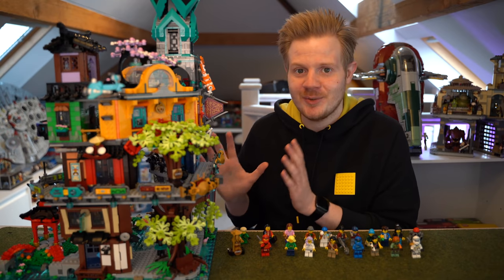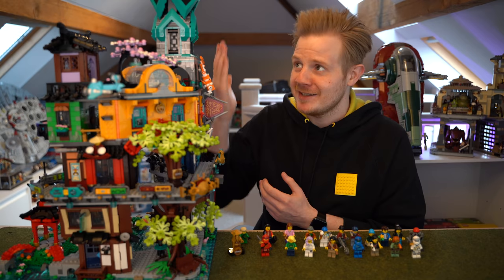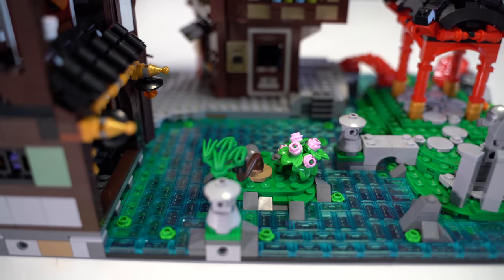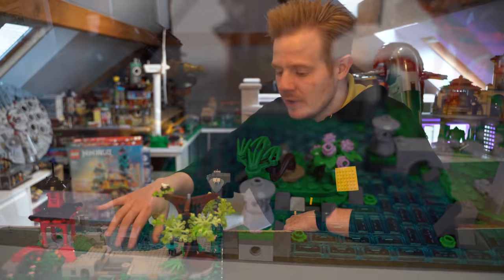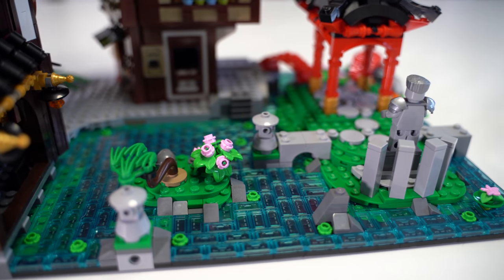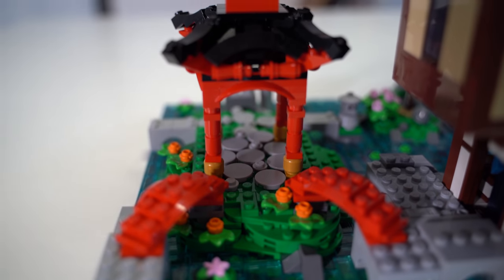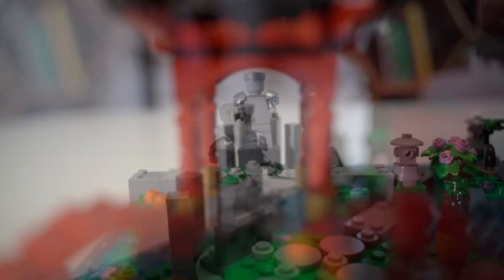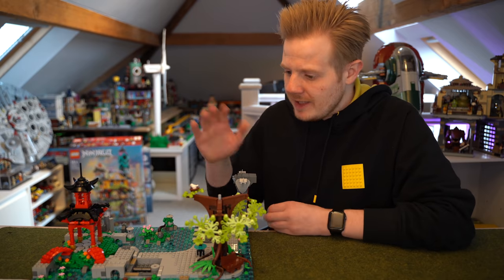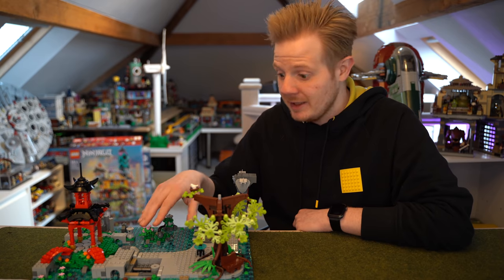So let's push the minifigures to the side and get straight on to the set. I'm going to break it down and show you each little bit as it builds up to this massive thing. At the lowest level, because this is a Ninjago city set, it has really nice trans-blue pieces to make up the water. It's on a 32x32 and a 16x32 base plate, because this little temple here is separate — which also has another minifigure I forgot to mention, the statue of Zane.